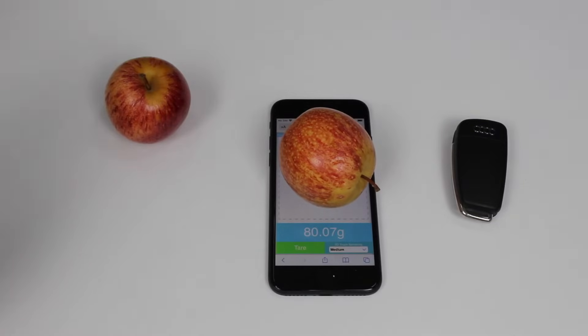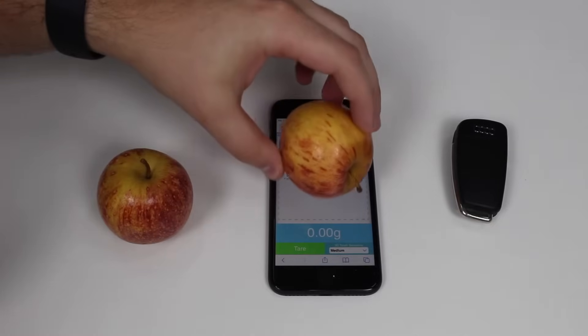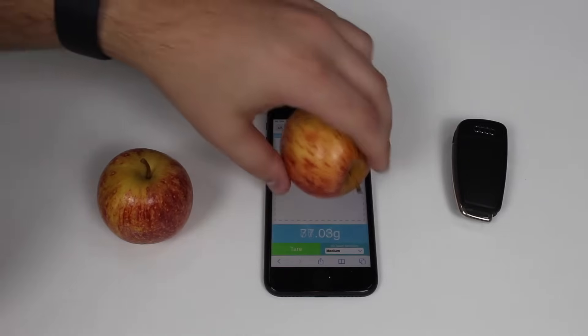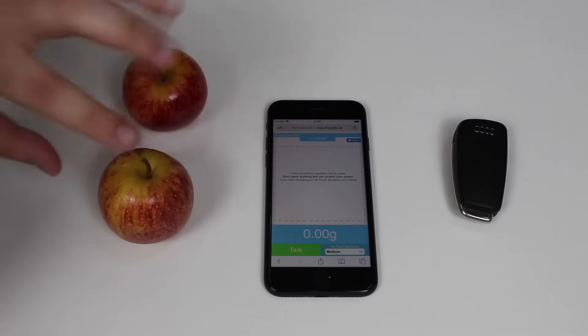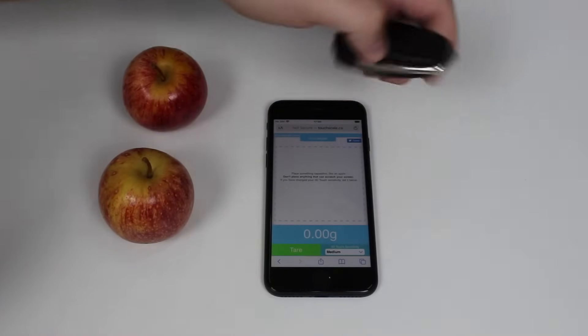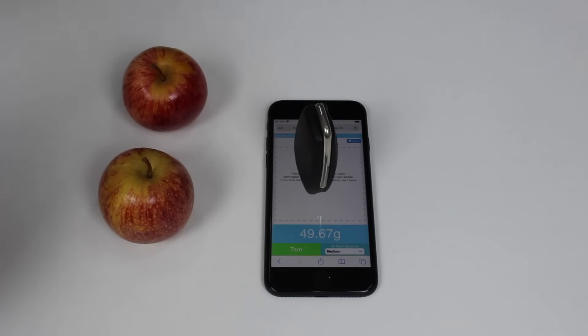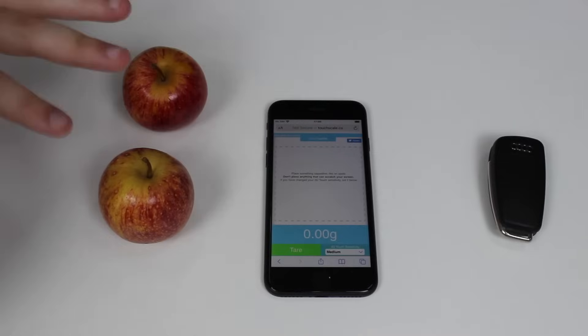Let's first pick up this apple, place it on top, and as you can see: 80 grams — 80.07. Let's try the other one: 77 grams. They're pretty much the same size and weight, just three or four grams difference between them. We also have this car key — place it right there: 50 grams. I looked it up on the website, it's at around 53–55 grams, so it's pretty precise, as I said in the intro. It weighs objects quite well.